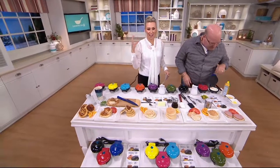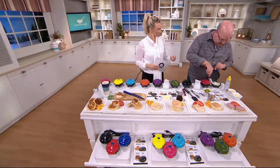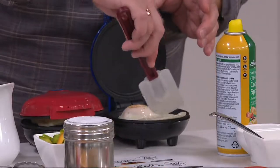My two-year-old son loves to help me cook in the kitchen, and every Saturday is Waffle Saturday. But I like pancakes, and my husband might want eggs, so I feel like I'm dirtying up all these pans.